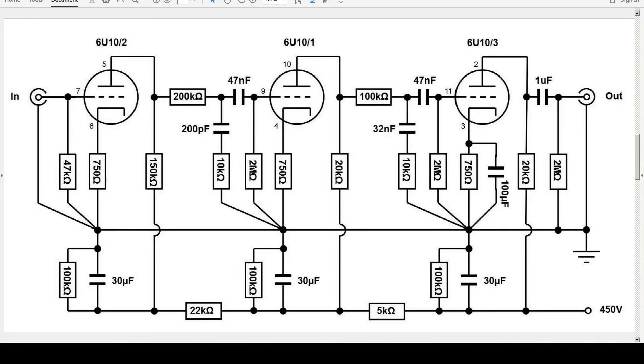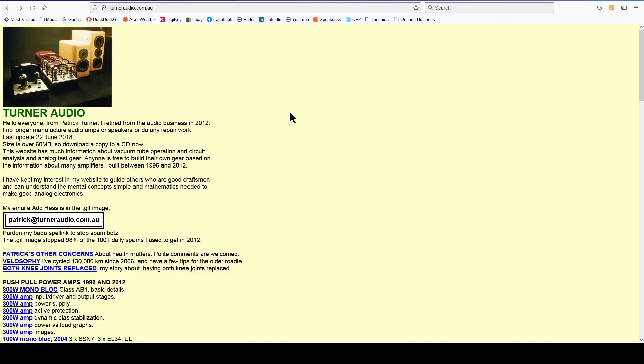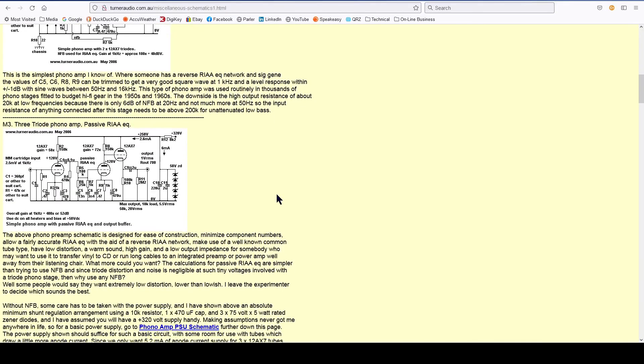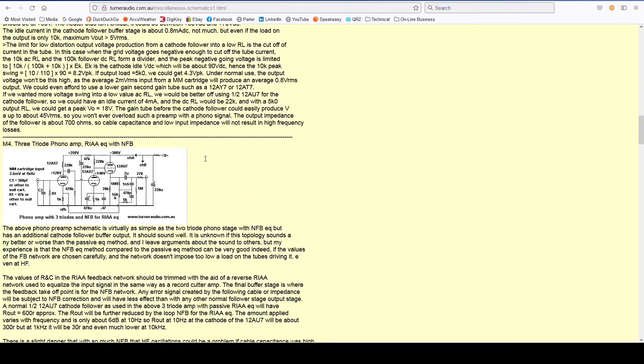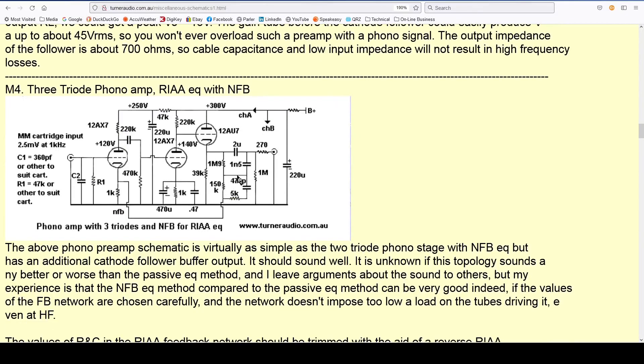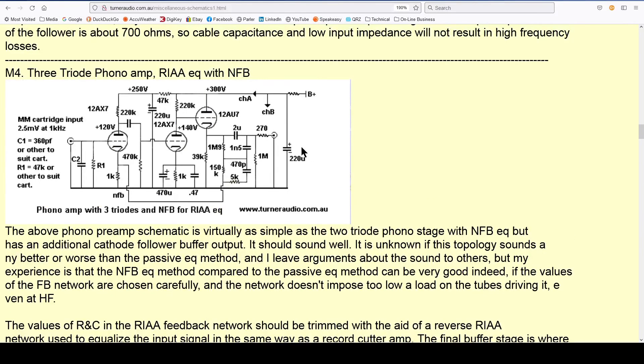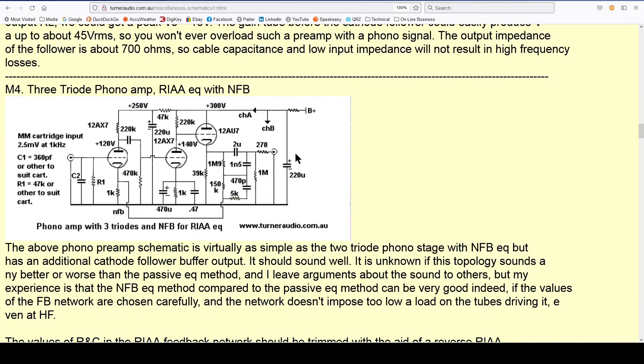I even found one that used a 6U10 tube, but what I found particularly interesting was a tube preamp on Turner Audio. He has several designs there of three-triode phono amplifiers for RIAA equalization. The one that interests me is the active design, which shows an active feedback network. I thought maybe if I use this as a template for a three-tube phono amplifier, it might be good to prototype one and see how well it would function.